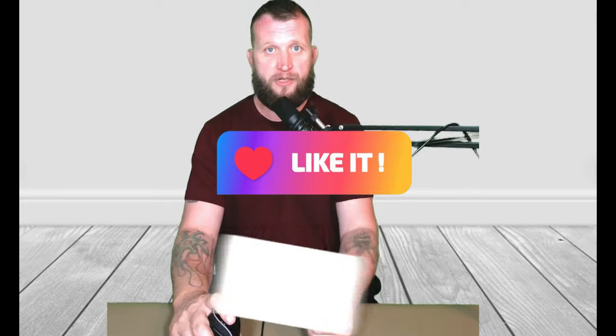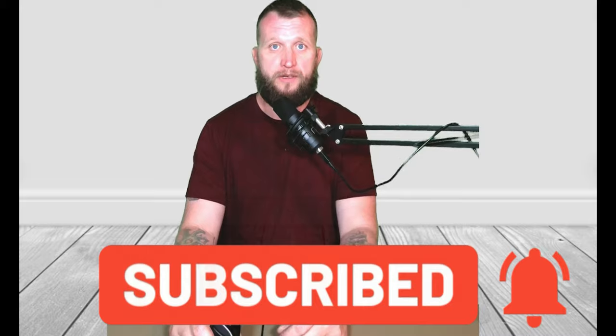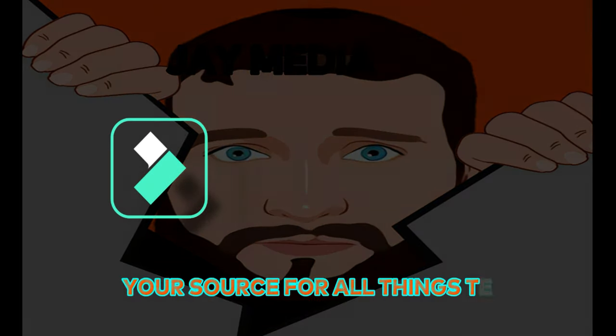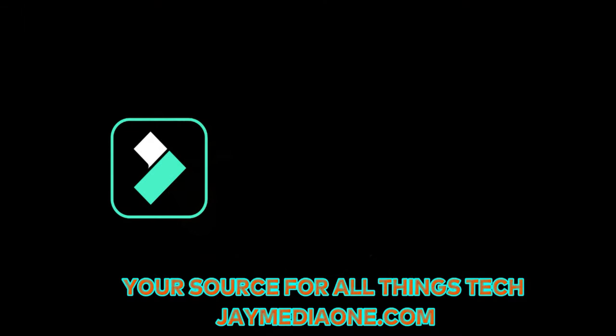So that's it guys. If you like this video, like it and subscribe. Check out Jay Media One at jaymedia1.com and check out some of my other videos — I'll have a link up here in the video. Later guys, bye.